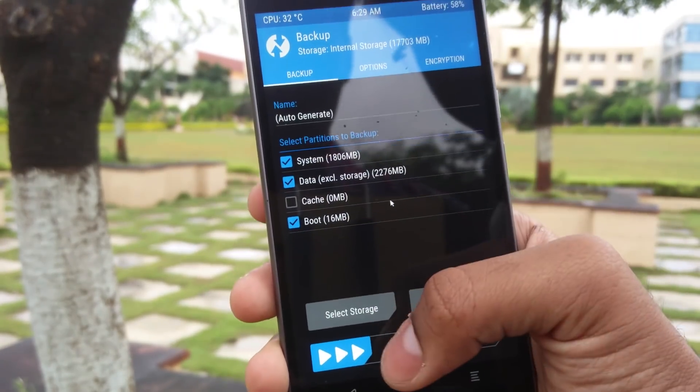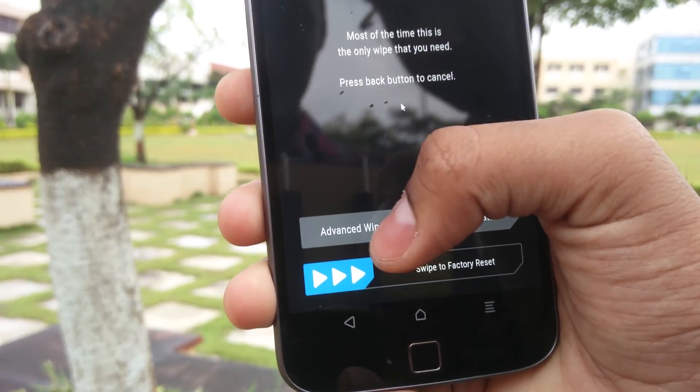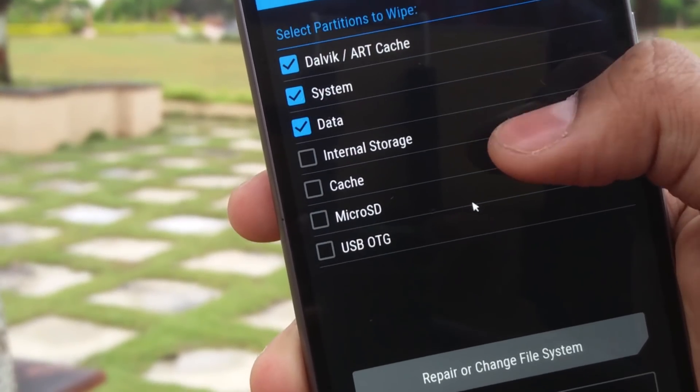After the backup is complete, go to Wipe and then Advanced Wipe, and check Dalvik cache, system, data, and cache, and then swipe to wipe.